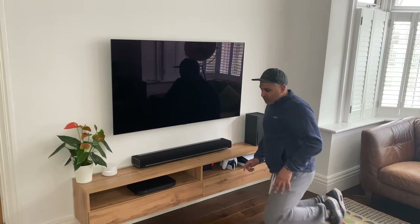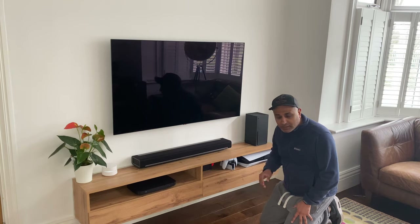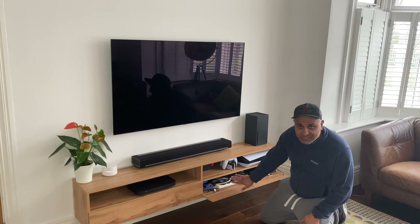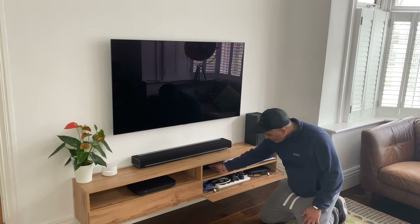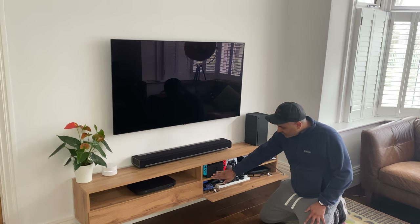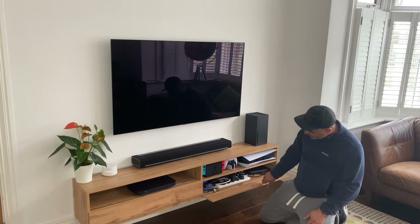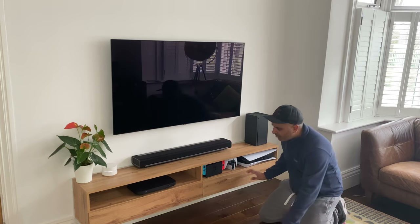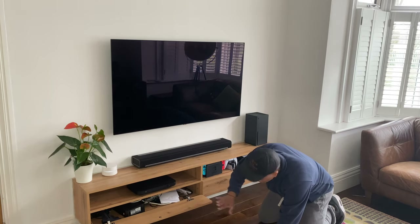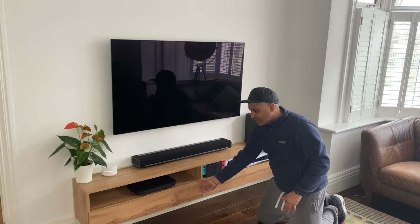I also have my Skybox connected — I'll give you a zoom-in later in the video — and I've hidden all the cabling and power supplies into that section as well. I also have the Nintendo Switch connected by HDMI and power. I've done the same to hide all the Ethernet cables directly into the shelf below to give you this seamless experience.